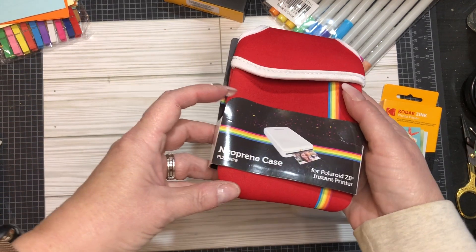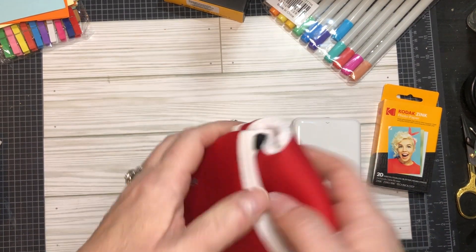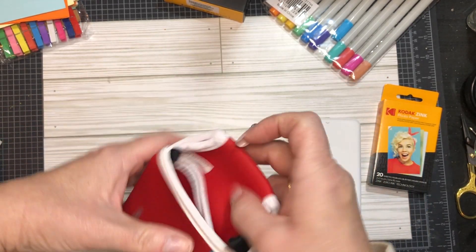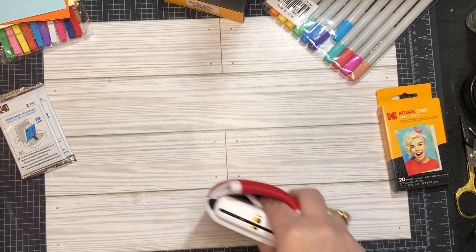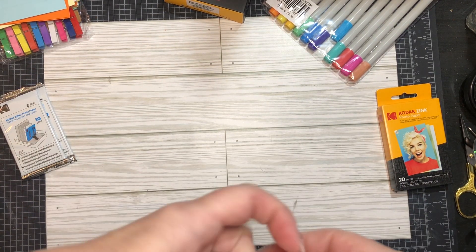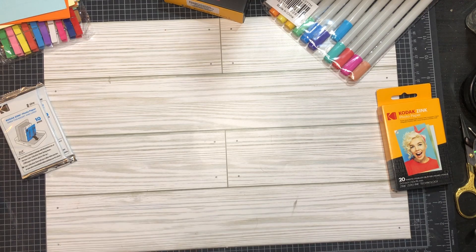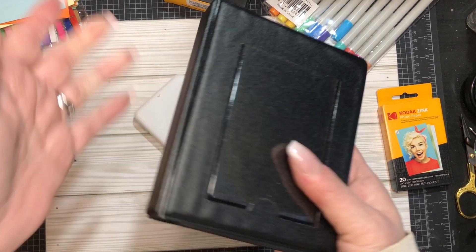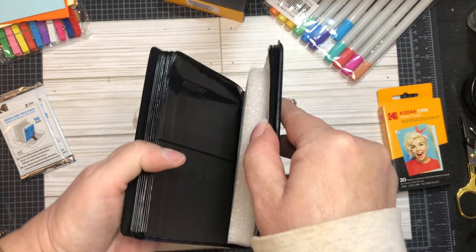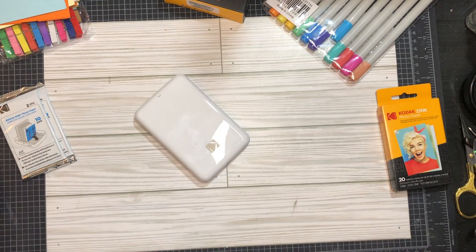It also came with this pouch. I didn't get to pick the color. It's got pockets - you flip it around and it's got two pockets in here. This fits nicely in one pocket; you could put your charger behind it. Flip it back around - it's got a little handle, you can carry it and put it in your purse. It also came with a little photo album. This side has pictures in it already, which I'll show you in a second.